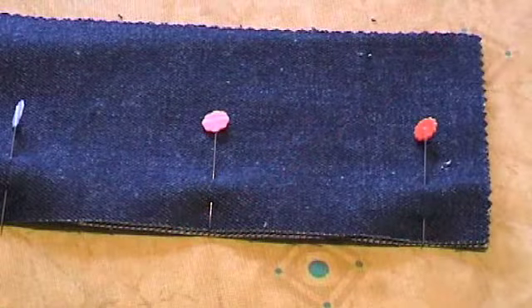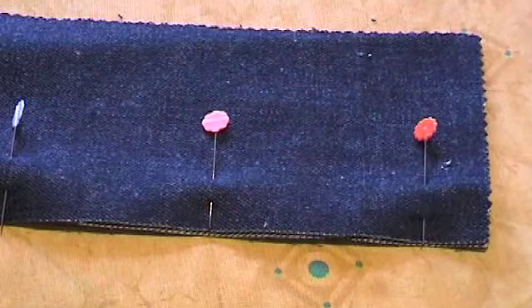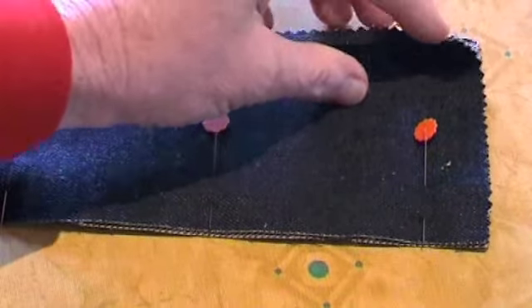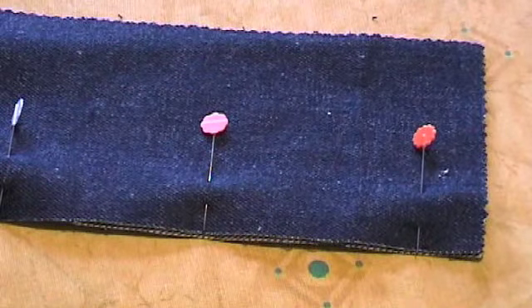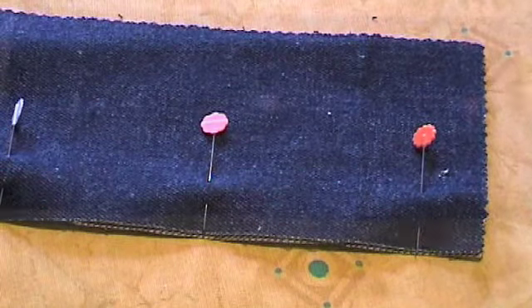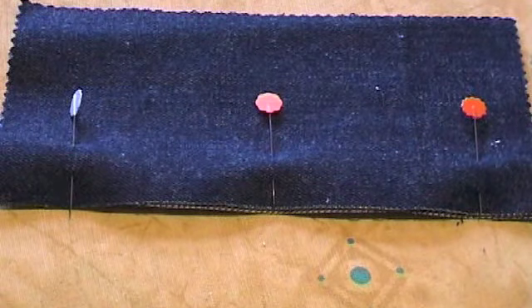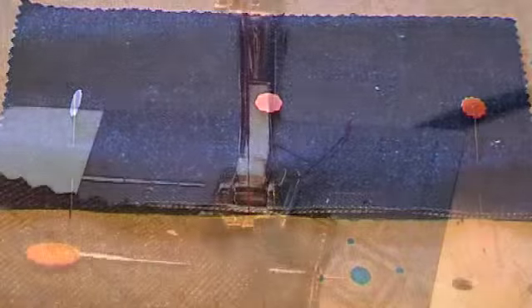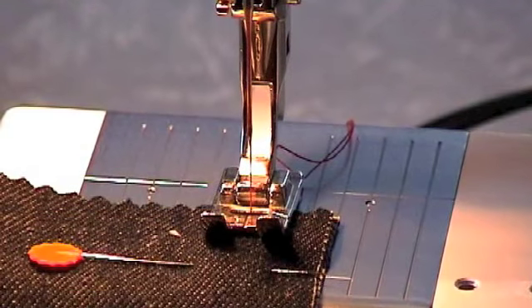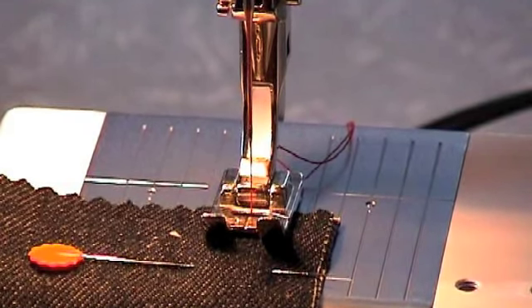Here are the instructions. Firstly, you need to place the wrong sides of the fabric together. Make sure that you pin the seam with the pins at right angles to the edge. This makes sewing quicker as you can sew over the pins and it also stops the two pieces of fabric from moving. Next, you need to machine straight stitch a 1.5cm seam, backstitching at the ends.